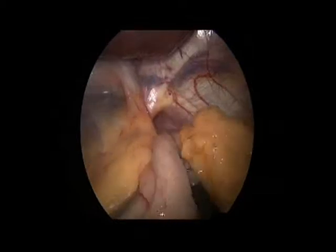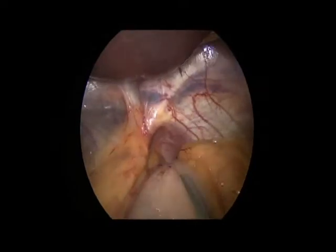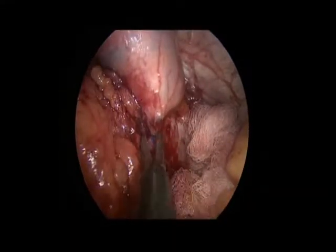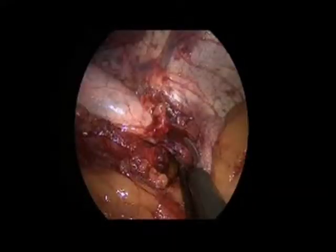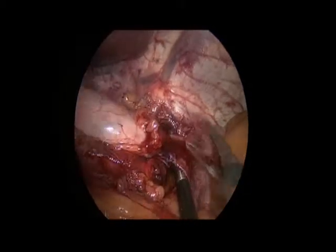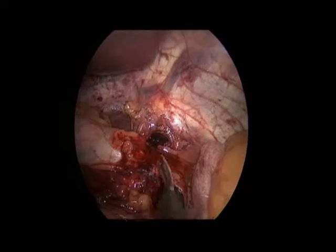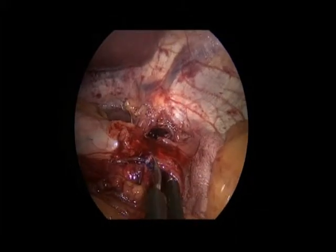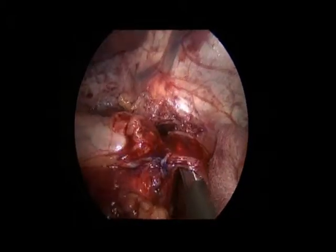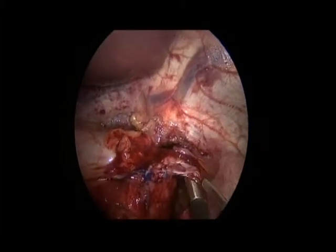The phrenoesophageal ligament had no adhesions, but we identified prolene fasteners extruded into the serosa of the anterior stomach wall. There was significant scar tissue on the left side of the GE junction at the posterior margin of the fundus of the stomach and the left crus. During dissection of the scar tissue, we encountered several additional fasteners apparently penetrating through the left crus but extruded from the stomach itself. Sharp dissection was used to free the fundus from the left crus. Meticulous dissection in this area is necessary to avoid gastrotomy, while at the same time dividing the prolene fasteners.